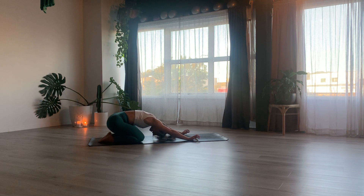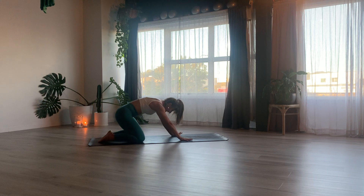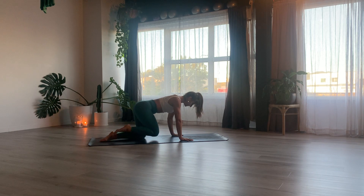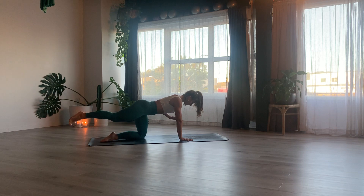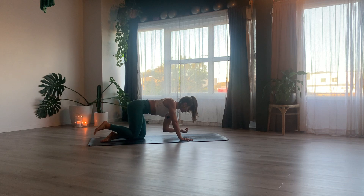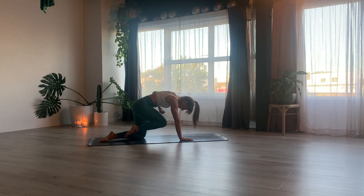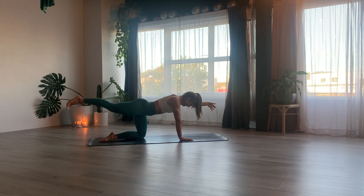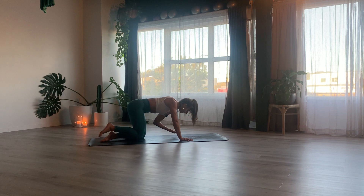With your next inhale, round your way up on your hands and your knees, pull your hands underneath your shoulders, your knees underneath your hips. Extend your right leg all the way out behind, your left arm all the way out in front of you. With an exhale, bring knee and elbow together underneath your belly button and round your spine.